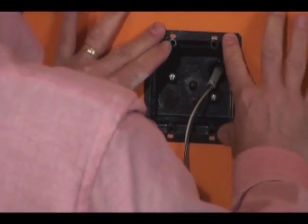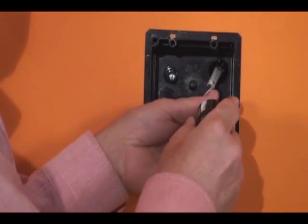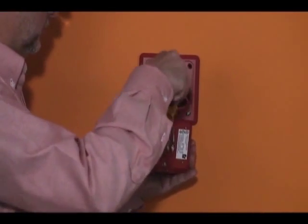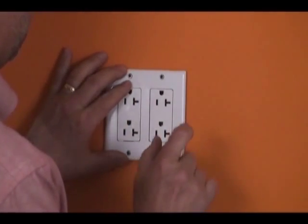Insert the box into the hole and tighten the screws. This pulls the steel bracket against the wall, holding the box securely in place. Next, install your fire alarm or your devices and finish by attaching the wall plate. You can attach a 4x4 cover, too.